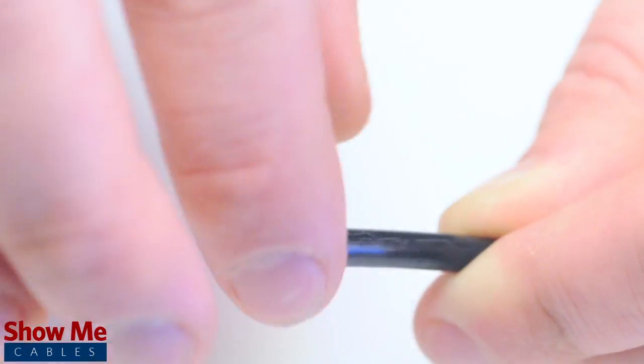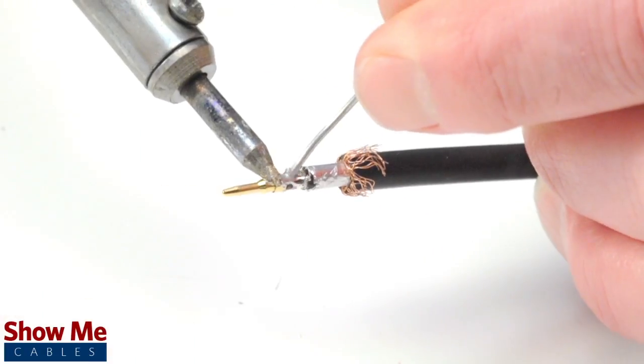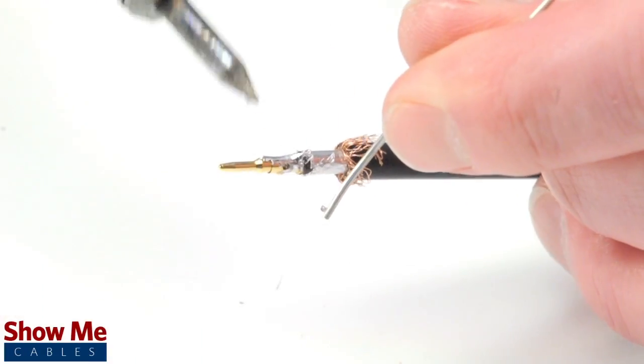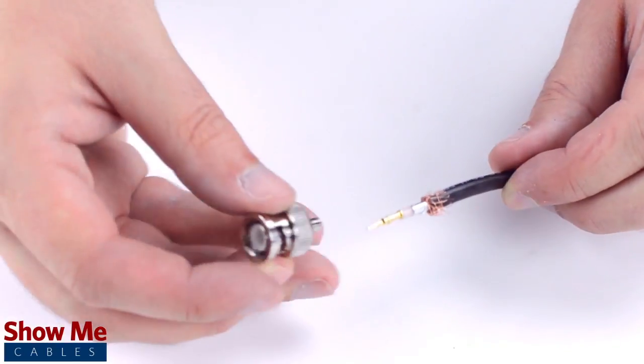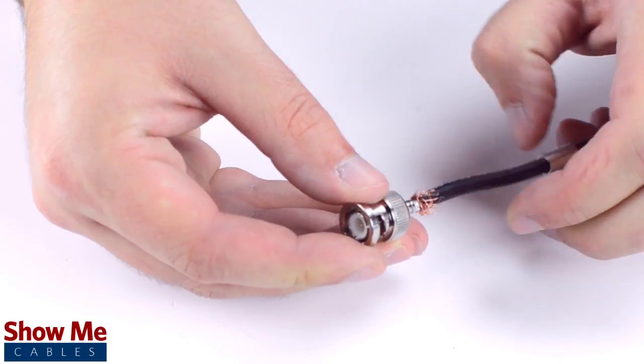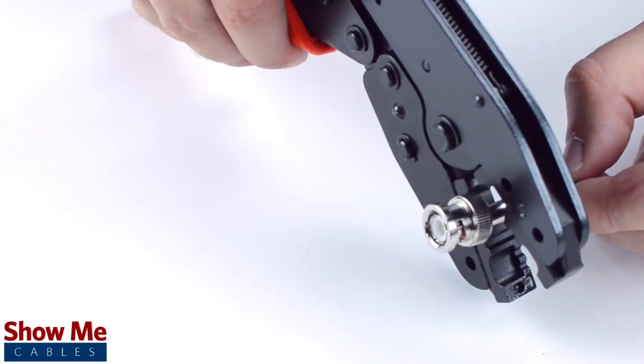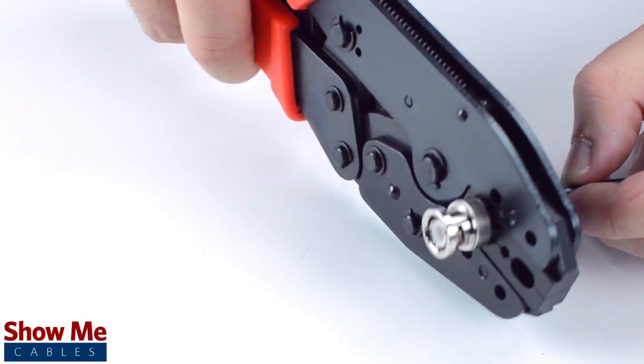Pull back the braided shield and insert the pin onto the center conductor. Solder the pin onto the center conductor and insert the connector housing over the cable. Apply pressure and twist to make sure that the center conductor makes contact with the center pin. Then slide the ferrule up to the base of the connector, folding the shield with it. Crimp the ferrule onto the outer jacket to complete termination.